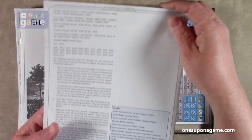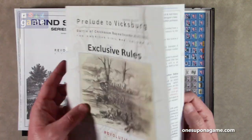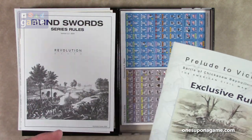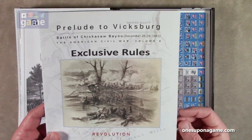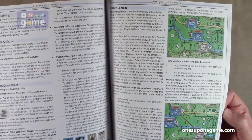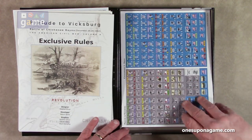Then we've got our exclusive rulebook, which also comes in at 16 pages. This is full color, and these are the specific rules for Prelude to Vicksburg, designed by Stephen Oliver. Herman Lutman designed a few at the beginning, and then other people with a good history of the different battles have applied that knowledge to create the addition in the series for that particular battle. So it's really cool that it's not just monolithically one designer. It's a little larger print, has a little more color, and some examples of how it applies.